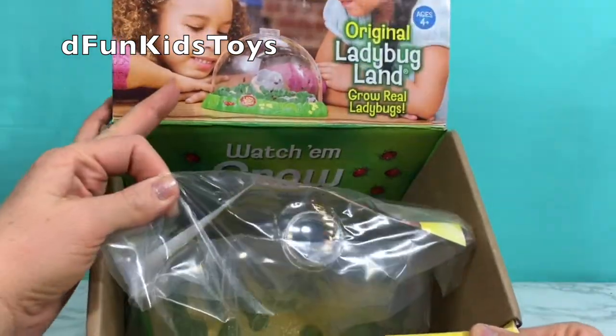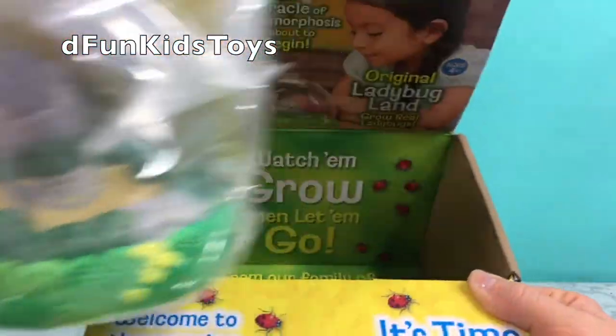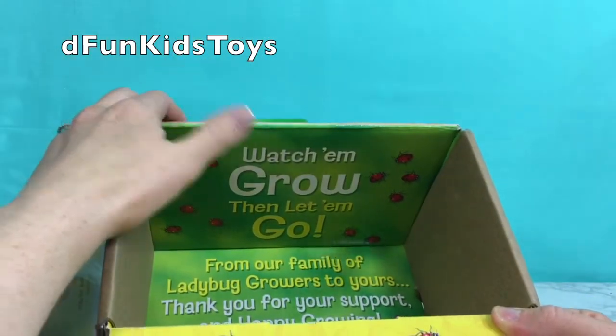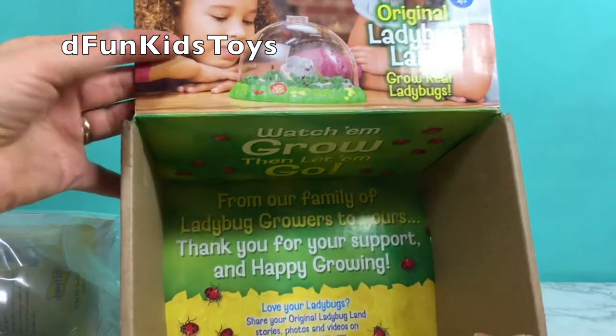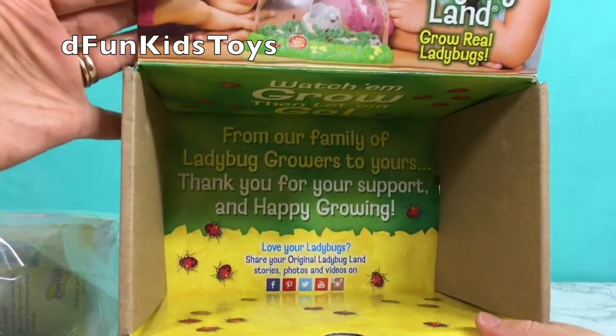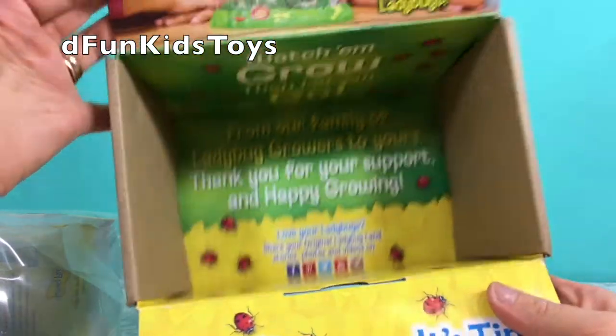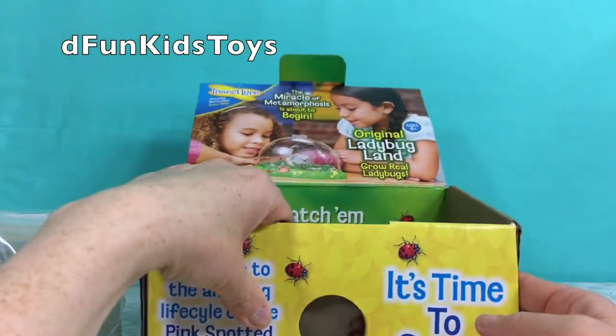It's time to grow! So we're gonna grow pink spotted ladybugs in here. It's gonna be pretty amazing because they're not gonna be red like regular ladybugs. They're gonna be pink! Look how cute this box is inside. Very cute!